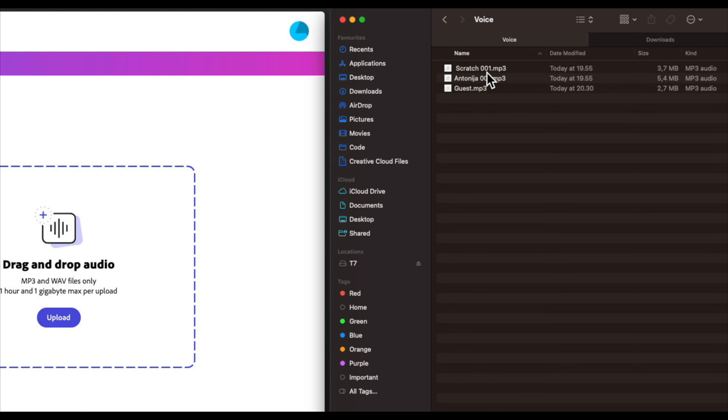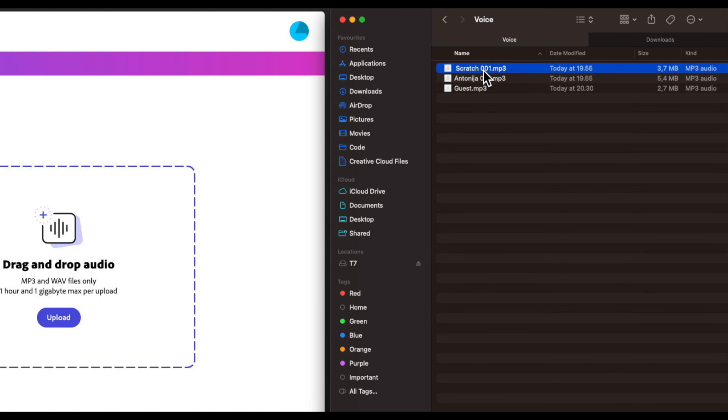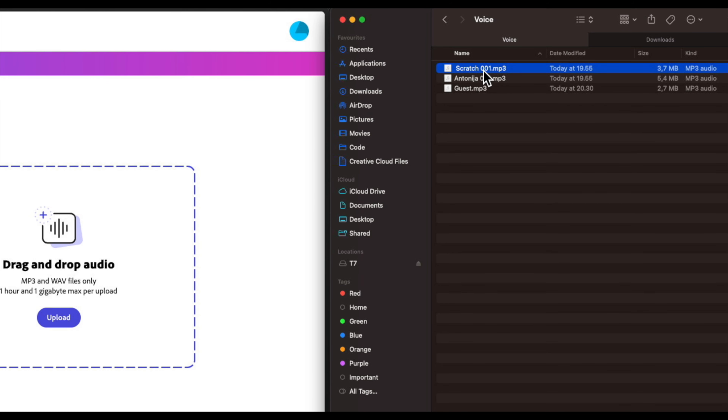Anyway, this is what I have after I'm done with the podcast: this scratch file that I talked about. I have my voice over here, then I have my guest's voice, and this is the scratch file — I don't care about the quality of this, it can be the most horrible quality ever, but I just needed it to sync everything up later in Final Cut.